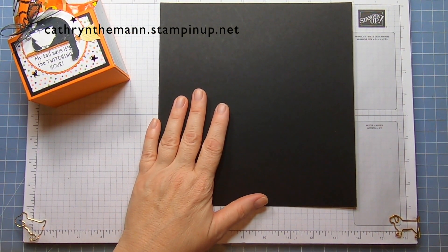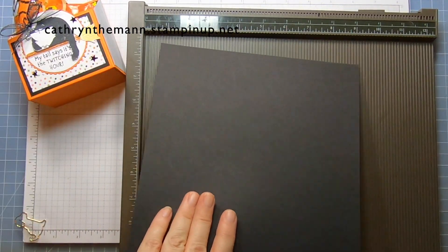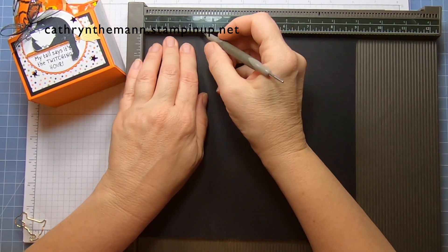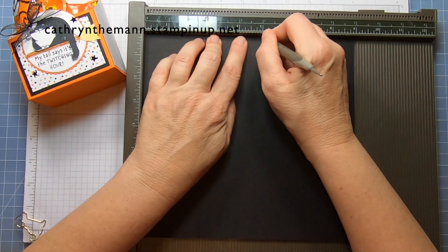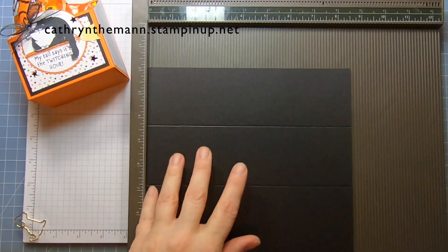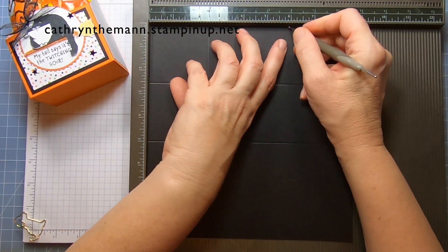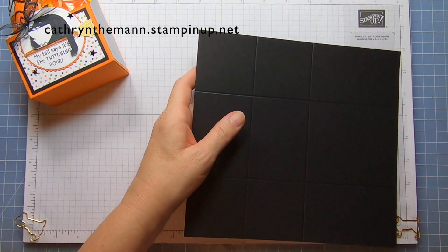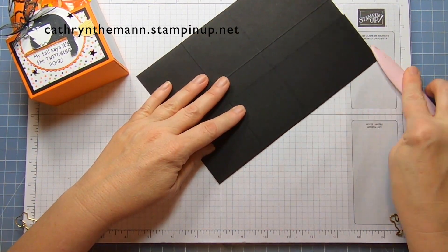Let's start with our nine by eight and a half inch piece of Basic Black cardstock and our Simply Score. Starting on the nine-inch side, we're going to score at two and a half and five. Then I'm going to turn it to the eight-inch side and score at two and a half and six. That's it — now I'm going to fold and burnish.